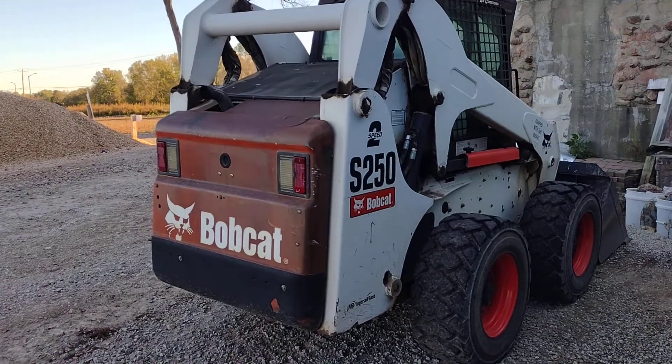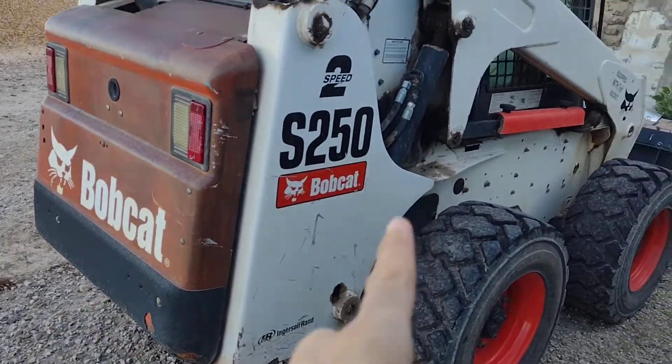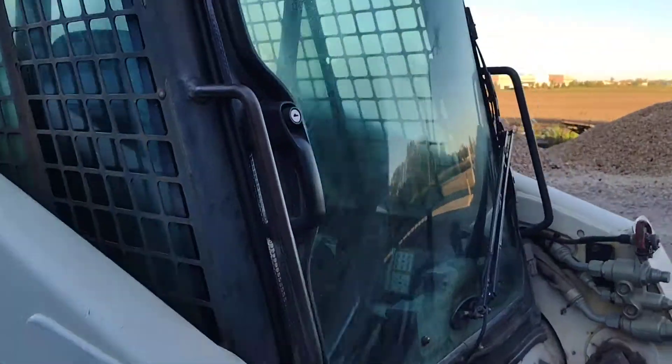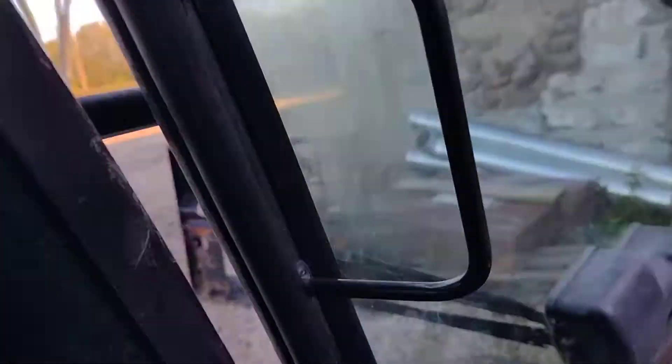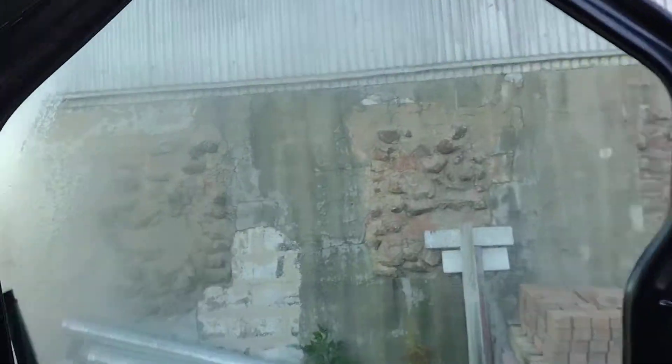Welcome back to the channel. In this video, we're going to be doing a cold start on a Bobcat S-250. It's cool out this morning — very cold, there's frost. It's been sitting I think about the weekend.